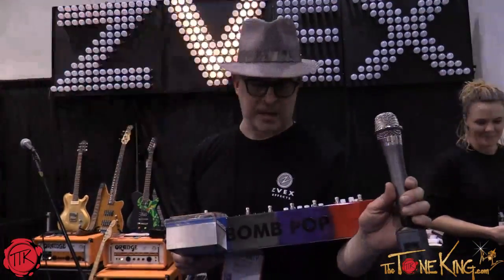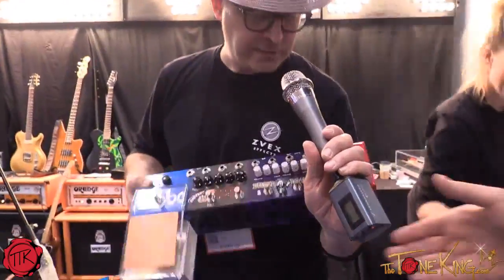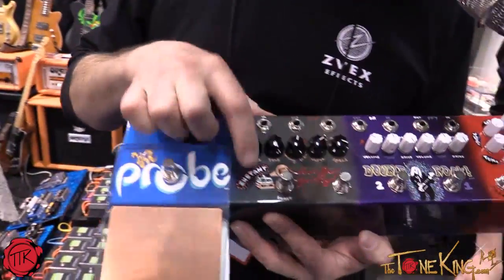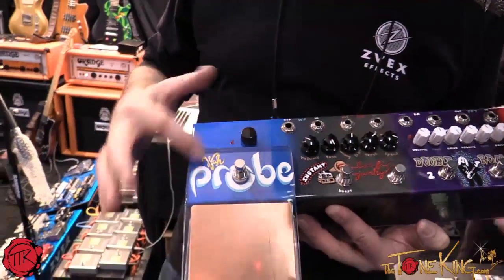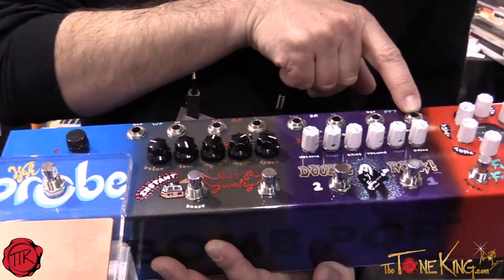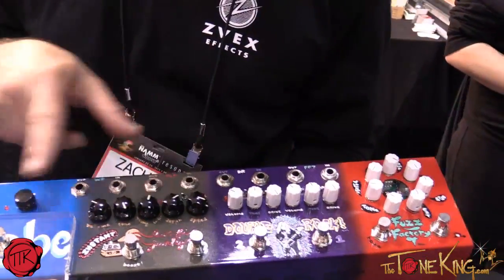This thing I'm cradling in my arms right now is called the Bomb Pop. It's got five effects in it: a Fuzz Factory 7, a Double Rock, an Instant Lo-Fi Junkie, a Wah Probe, and last but not least, a Super Hard On boost. When you plug in here and take your out here, all of these are normalized into each other in this order.